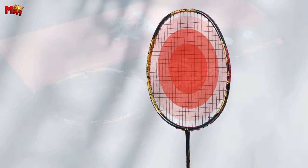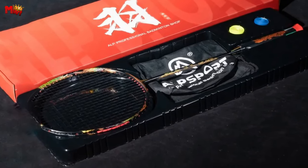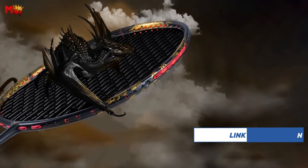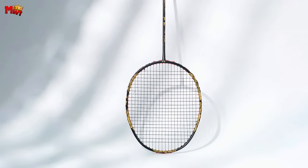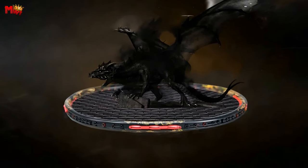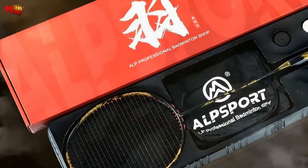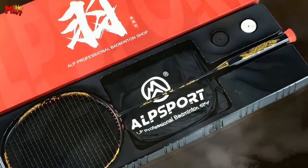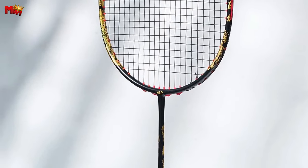Whether you're a beginner or a seasoned pro, the Alpsport GD is designed to elevate your game. The 310.5mm balance point offers the perfect equilibrium between power and maneuverability — it's truly a racket that adapts to your playing style, giving you the edge you need on the court. The sleek design of the Alpsport GD is not just about looks, it's a statement. The 675mm length and G4 handle provide the comfort and control you need for those intense matches, ensuring you stay on top of your game.